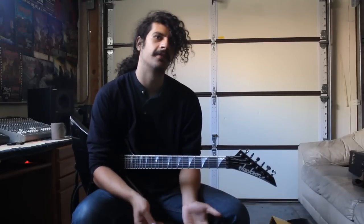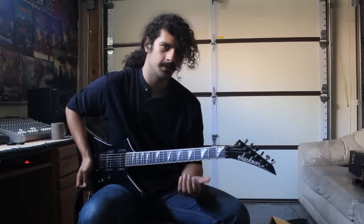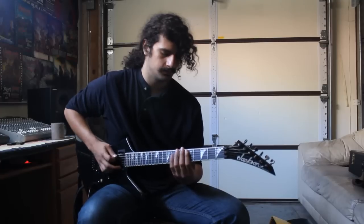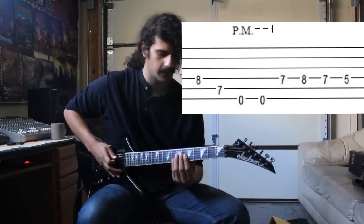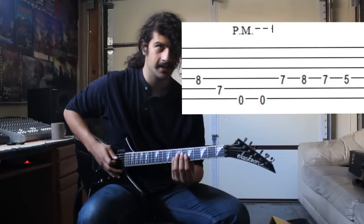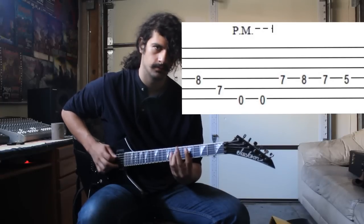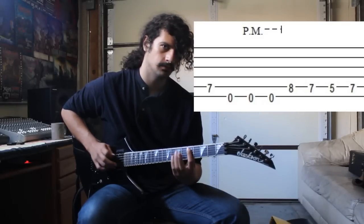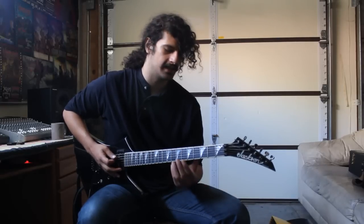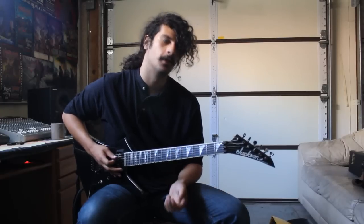Then we get to the final bridge, which is also the chorus, and it's a mashup of the first two bridges. The first pattern is similar to the first bridge, but the accents change — you're just playing the eight and the seven, then seven, eight, seven, five. And then you transition to the second bridge pattern. When you put it together slowly it sounds like this. Four chokes.